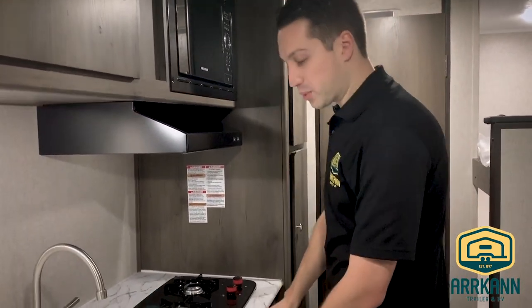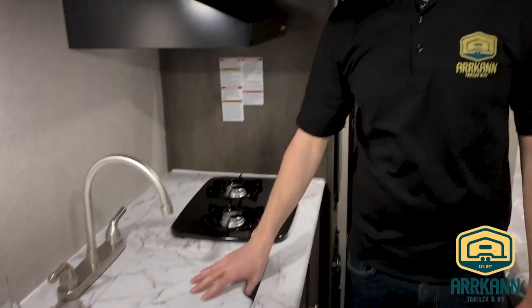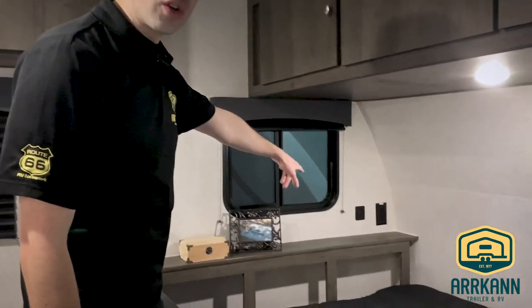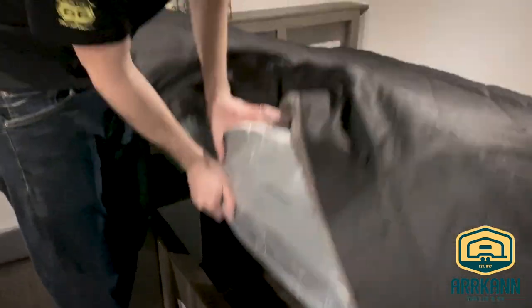New this year as well, they do the formed countertops, so there's no T-molding — you don't have to worry about splitting as the weather changes on you. And they give you a nice sink cover that's formed in as well. Back up to the front with your queen bed, you'll have 12-volt USB chargers that charge off your battery, so you can charge your devices, and of course storage underneath.